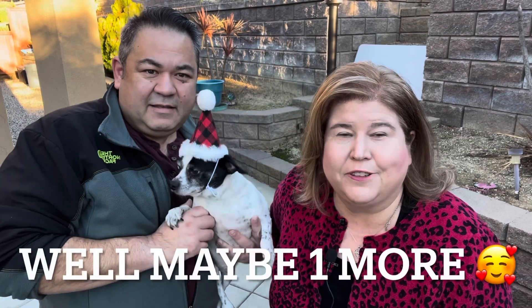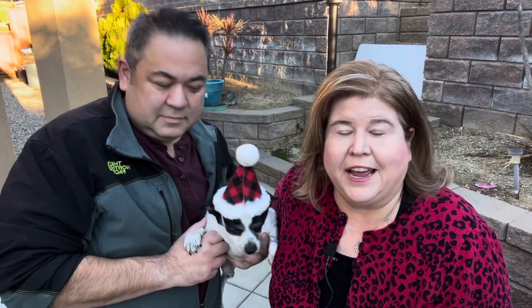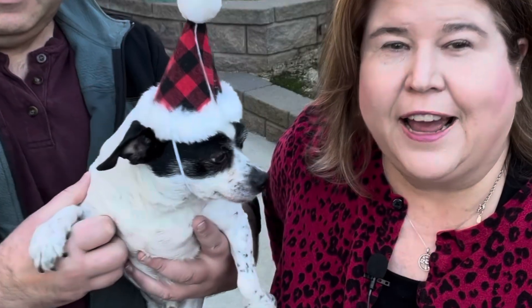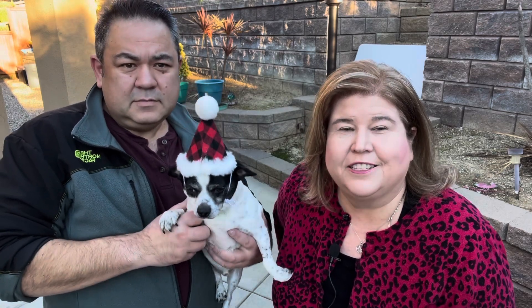Hey everybody, welcome back to my channel. If you're new here, I'm so glad you stopped by. Today is my last recipe of 2023, and it is going to be six-minute caramels. Louie and Chris and I want to wish you the merriest Christmas and Happy New Year. Stay tuned and I'll show you the six-ingredient caramels.